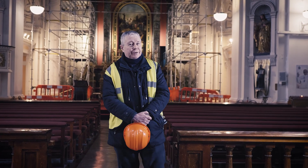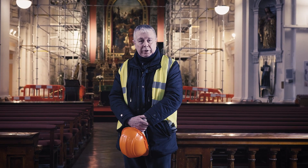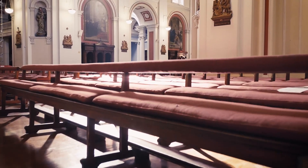Good morning everyone and welcome to Saint Francis Xavier's Church. My name is Father Richard O'Doire. I'm a Jesuit priest working here in the parish and also superior of the Jesuit community.